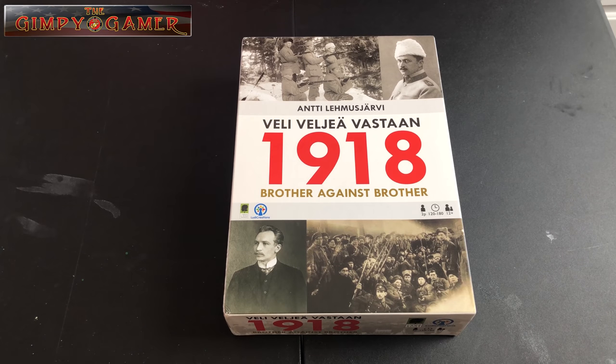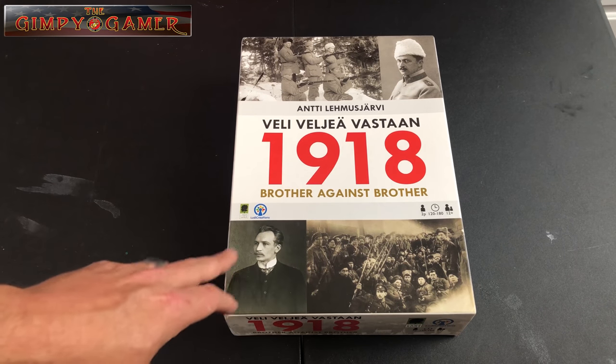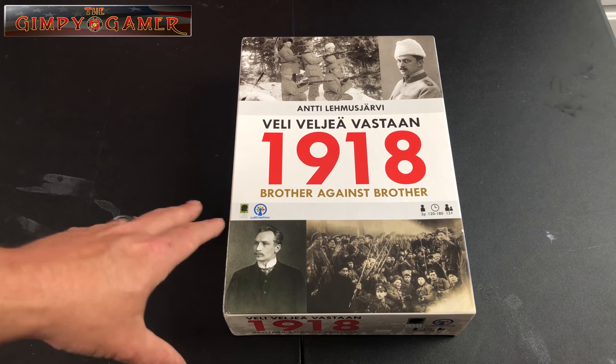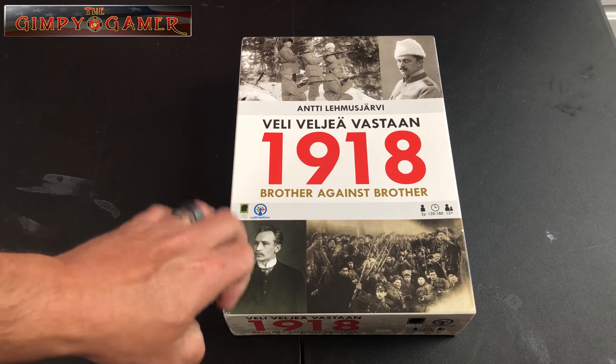Hey guys, welcome back — it's your favorite Gimp with a Limp. I am here doing an unboxing; I haven't done one of these in a while. Gimpie's Gal isn't going to try to guess this one, so I want to unbox it real quick, show it to you, and I'll be doing a review/playthrough on this one here soon — maybe in the next couple of weeks, as soon as I get a little table time with it.